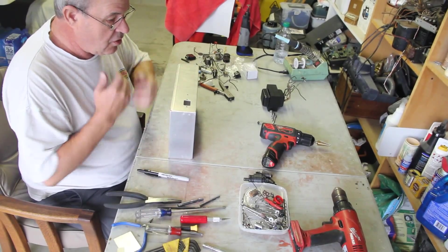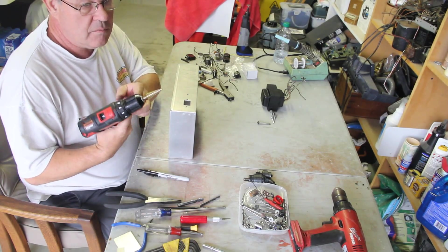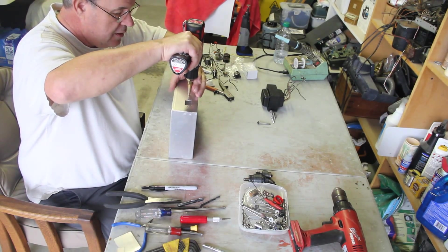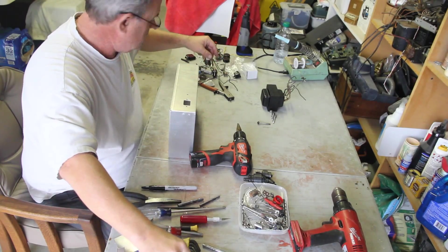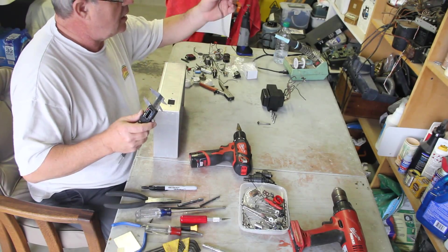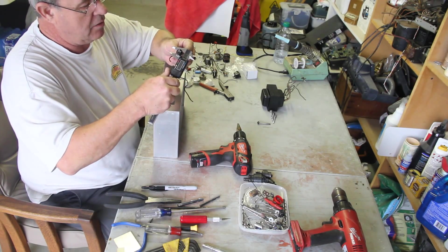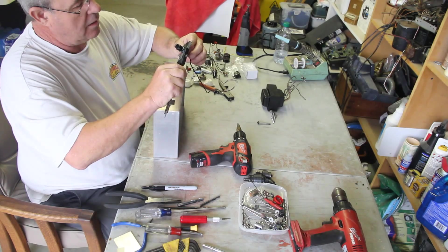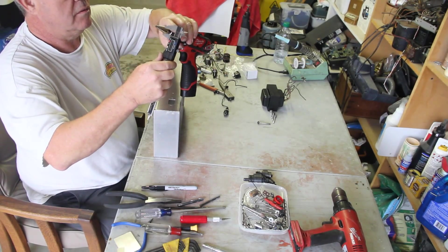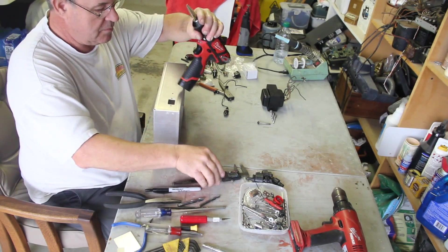I guess we can start with the fuse holder. I'm going to use just a step bit — it works great for sheet metal. Sometimes I'll use a little bit of WD-40. Before I do that, go ahead and get our trusty calipers again and find the fuse holder. A lot of my stuff is recycled. So we know where it's going to be — I've got a pilot hole already. That's going to be about a half inch. Go ahead and measure down here, find your half inch — it's going to be about three steps from the top. So let's get busy.